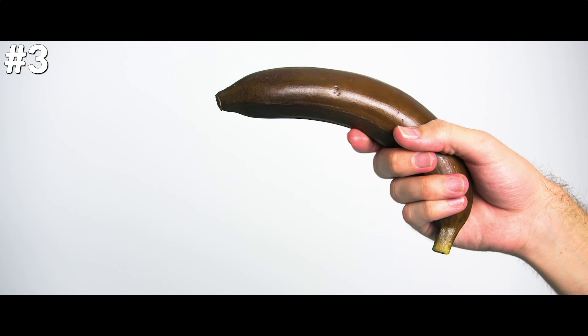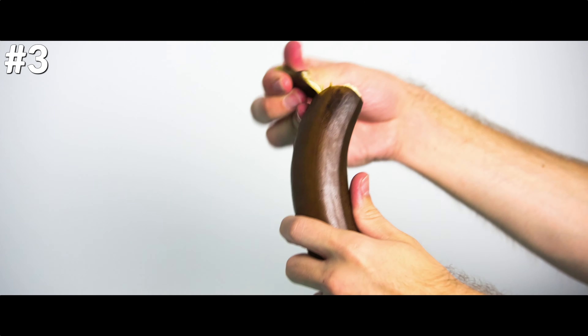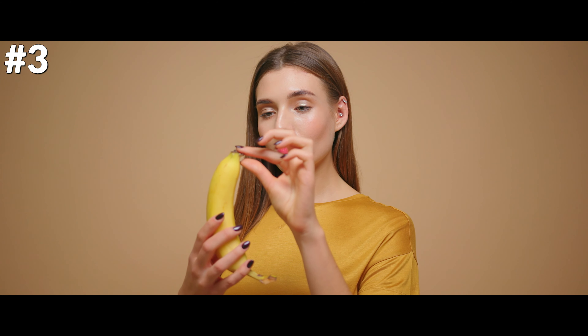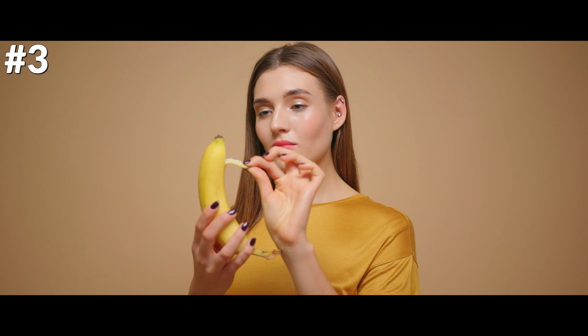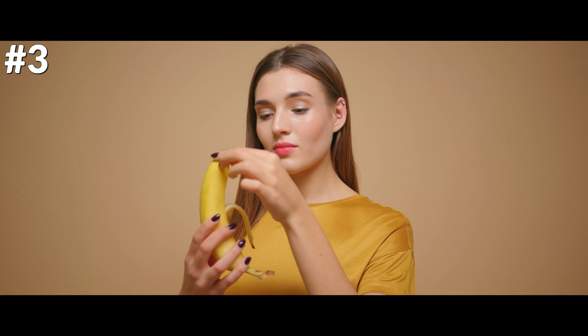Most people peel their bananas from the stem down, but the correct way is actually from the bottom up. To do it the right way, turn your banana upside down. Using your thumb and pointer finger, squeeze the nubby tip of the fruit. This should split the skin without creating any mess. Peel back the skin all the way around the banana, then take a second to admire how hassle-free that was.